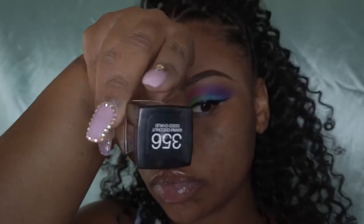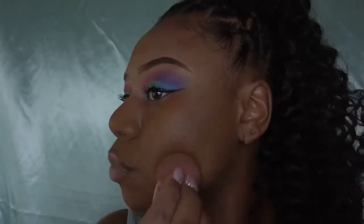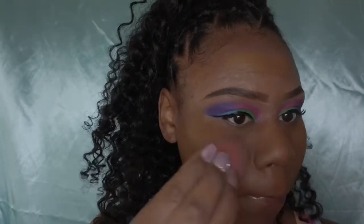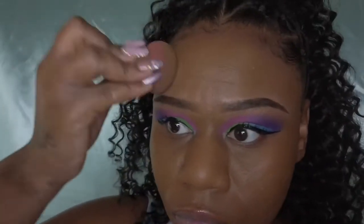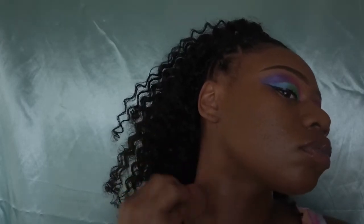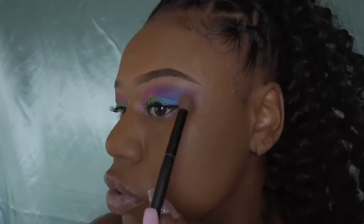For the foundation I use the Fit Me Matte Poreless in shade 356, and I will just be distributing that all over my face and blending it out. I will also be getting my neck because I do have some discoloration in those areas, so I'll be blending my neck in to match my face. I'll also be building my eyeshadow out a bit more at the ends to make sure it's all seamless.